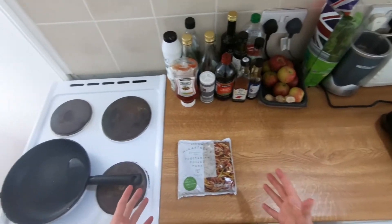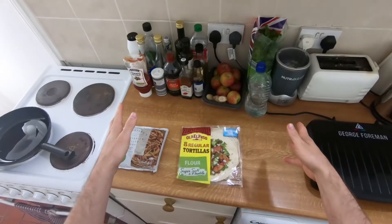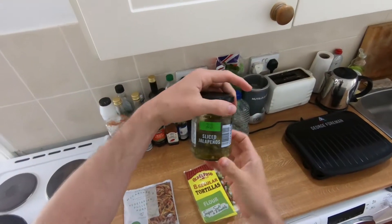I've never made quesadillas before so I'm excited for this. Seems like you can put a load of different things in there. We're also going to need some wraps, and to make things spicy we've got some sliced jalapeños.